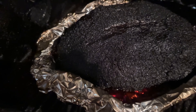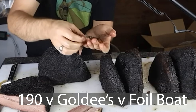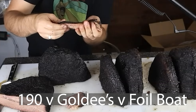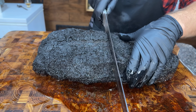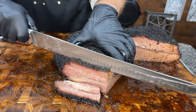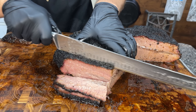Is the foil boat the best method of cooking a brisket on an offset smoker? I tested out the foil boat method in another video against other methods, and the only thing it scored comparatively lower on was juiciness and moisture retention. So I'm going to make a tweak to the way I hold a foil boat brisket and we'll see if this tweak makes the foil boat brisket the best method possible. Let's get smoking.